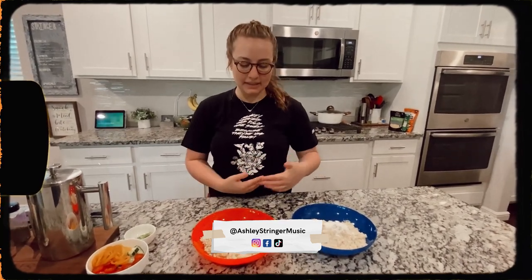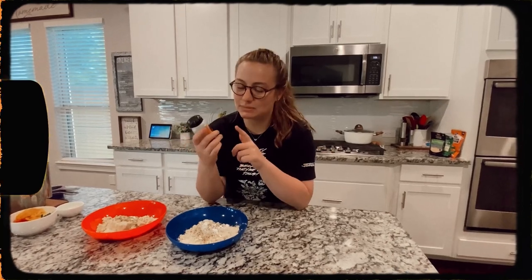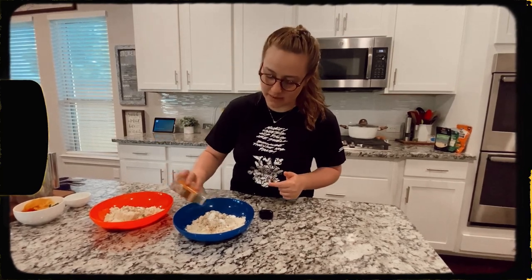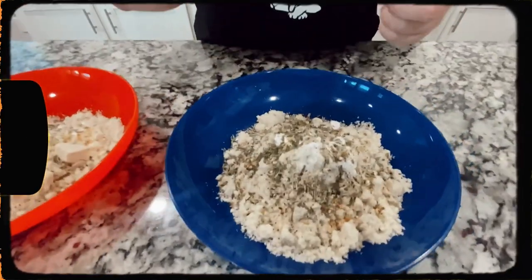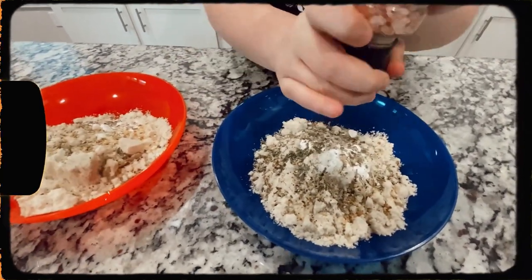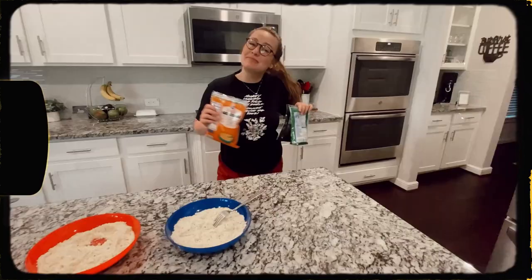Now for the pizza flour, this might seem odd but I'm going to add everything bagel seasoning to my pizza crust — it's specifically parmesan flavored. I added this seasoning the last time I made this pizza crust and I feel like it took my pizza to the next level. I know it probably looks like a lot of seasoning, but it's not — it's going to taste so good, you just have to trust the process.